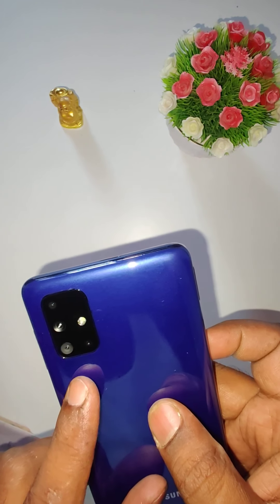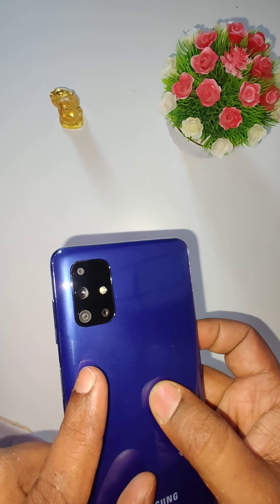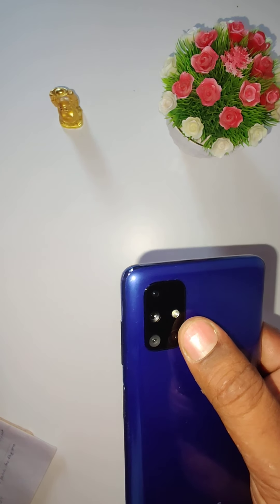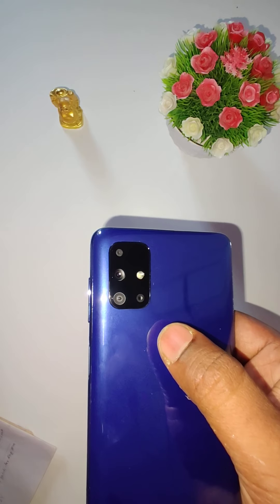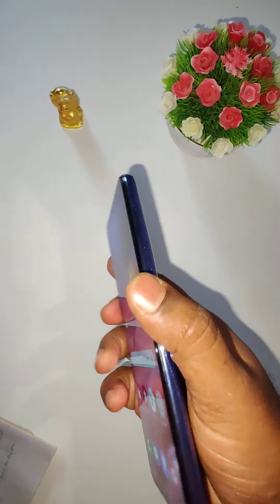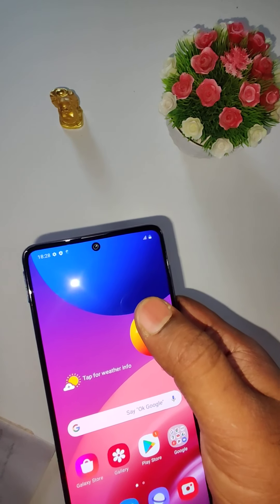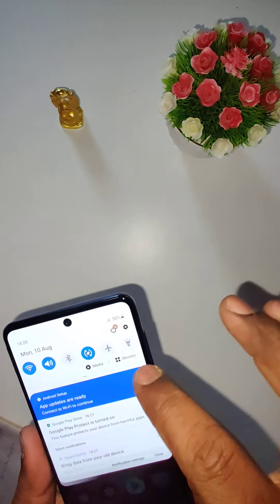On the rear there is a quad camera setup arranged in a rectangular shape. It has a 64MP primary camera with a Sony IMX682 sensor, 0.8-micrometer pixel size, and f/1.8 aperture. The secondary camera is a 12MP ultra-wide sensor. The third is a 5MP depth sensor and the fourth is a 5MP macro sensor. The front camera is a 32MP Sony IMX616 sensor with f/2.2 aperture.